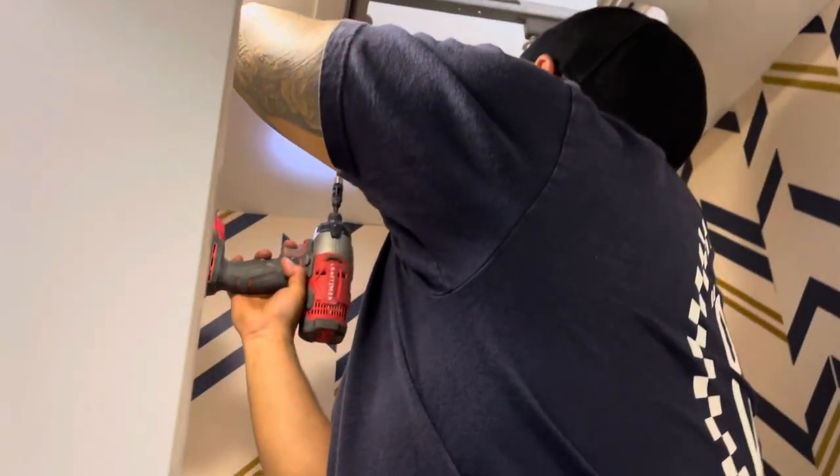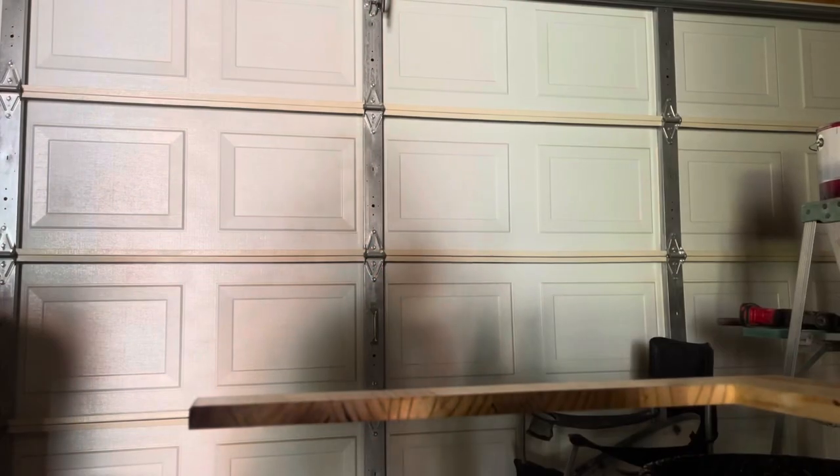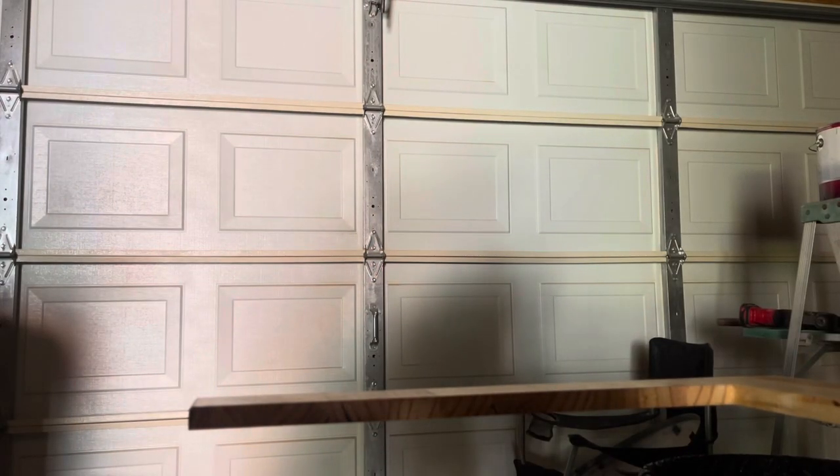Woohoo, getting things done! We are almost done so whenever we get home I will give you guys a reveal of what the outside looks like now that all the windows are back on. We still need to spot paint and do a few things to the outside but for the most part it's like 90% done on the outside, so it's pretty exciting. Alright, are you guys ready to see the camper? Let's go, bye!